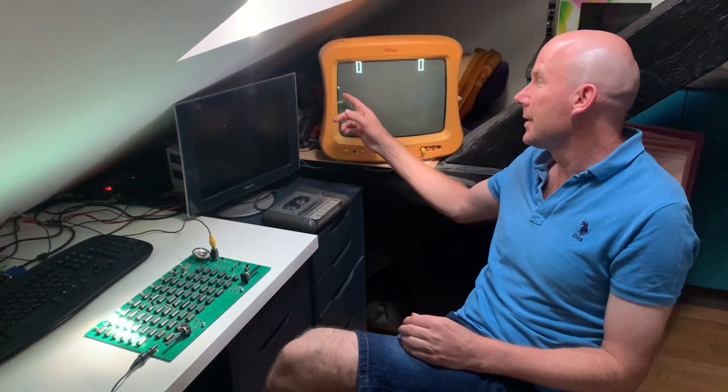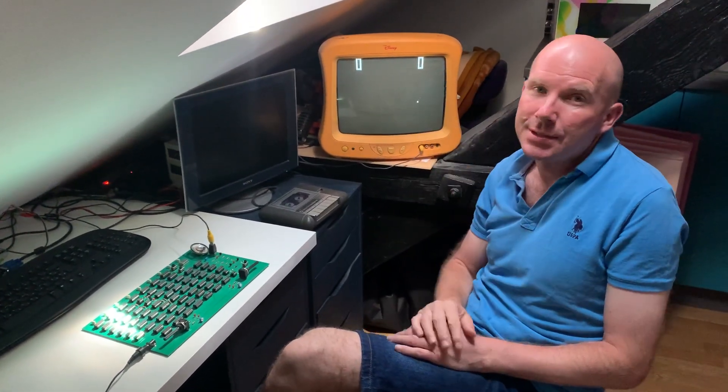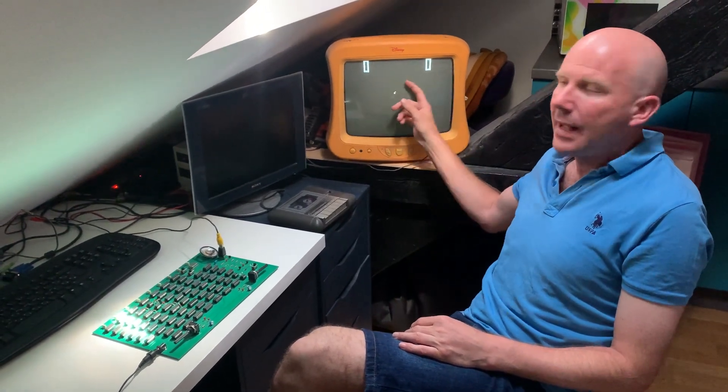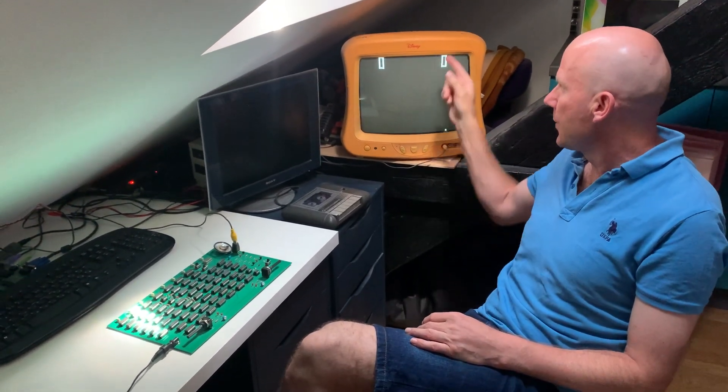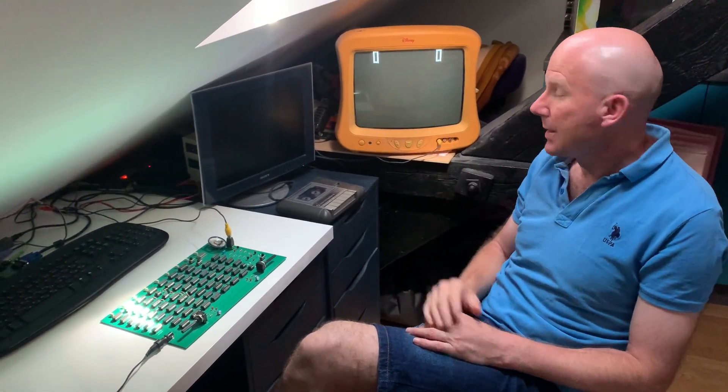You have to understand the inner workings of the monitor, the horizontal and vertical syncings, and the beam that passes through the screen and captures discrete moments that happen to put something on a screen by adding some voltage.